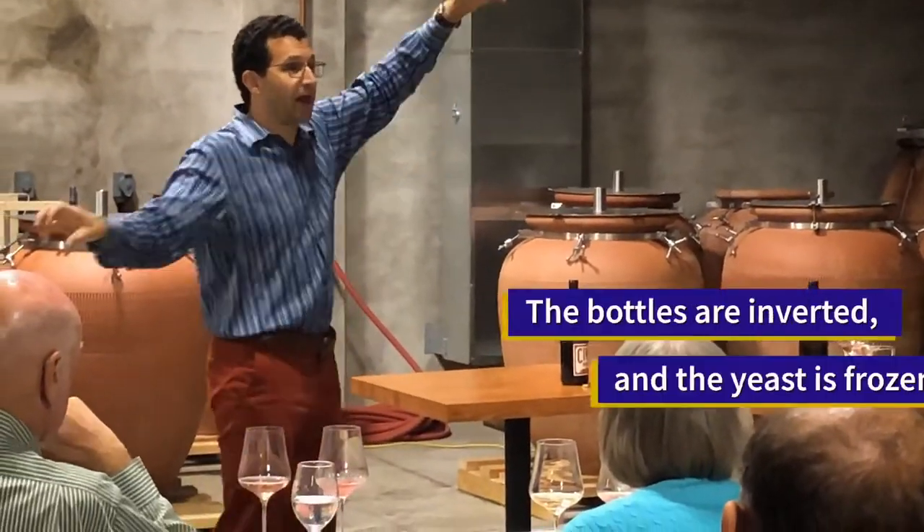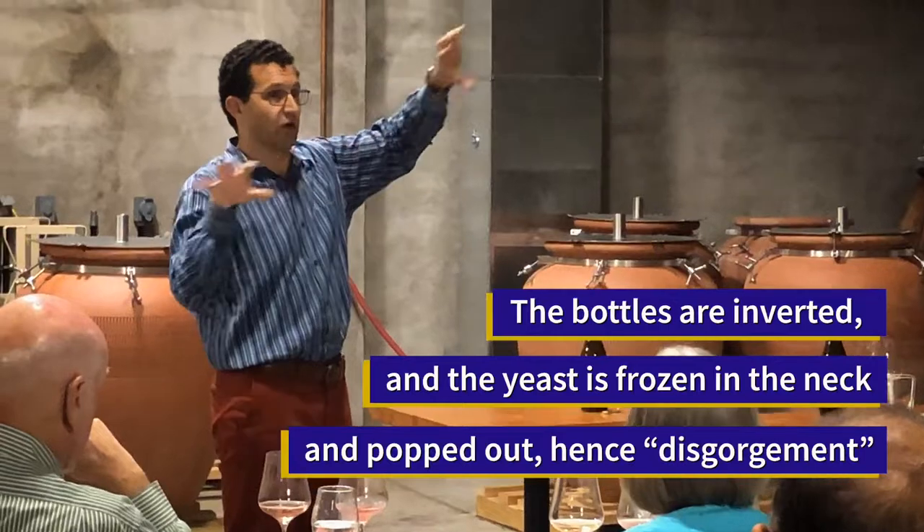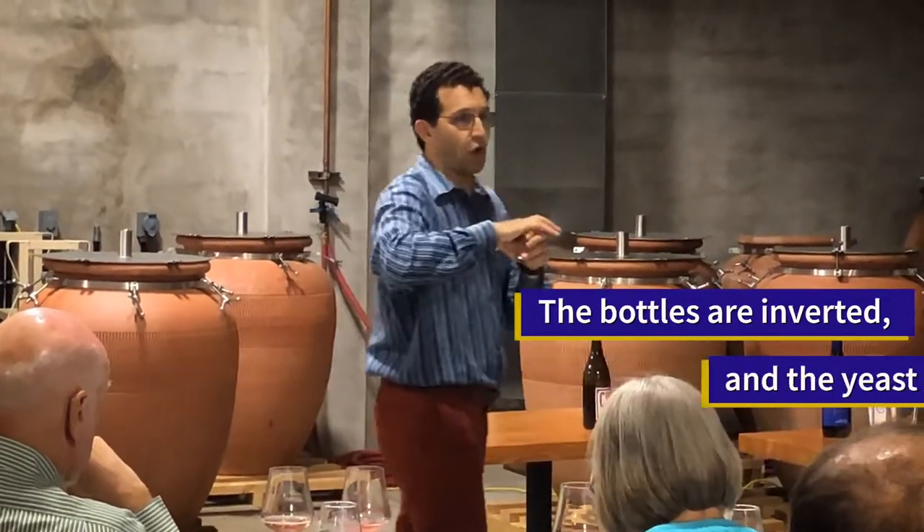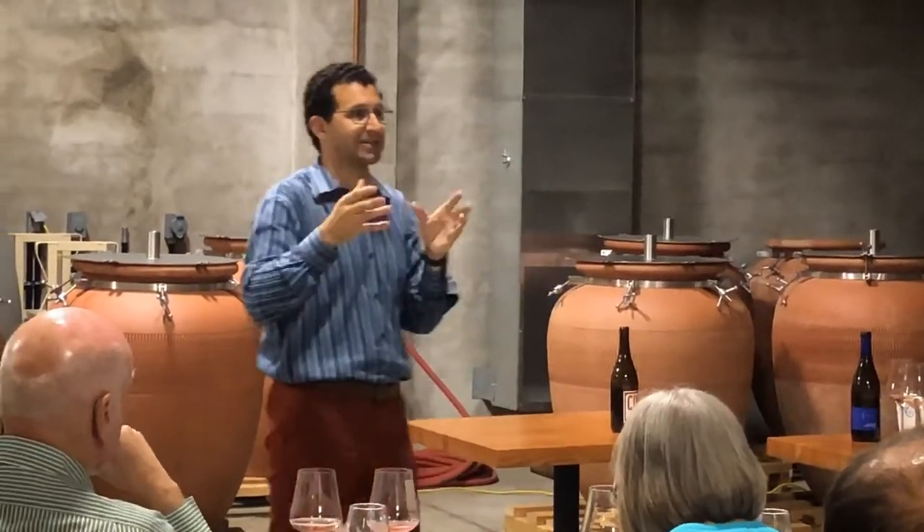Then you expel that yeast — that's the disgorgement — and then you top it off and put a big cork and a cage on top of it. That's the traditional method.